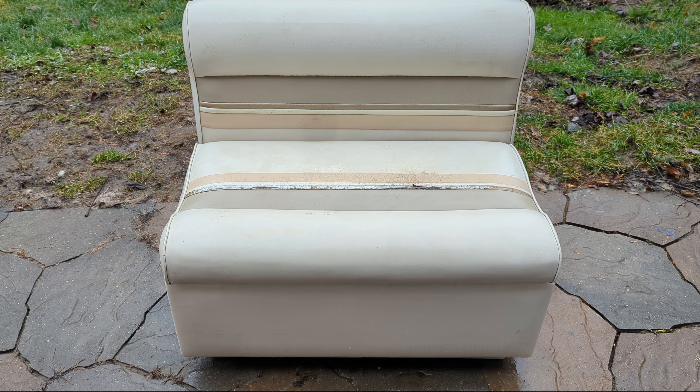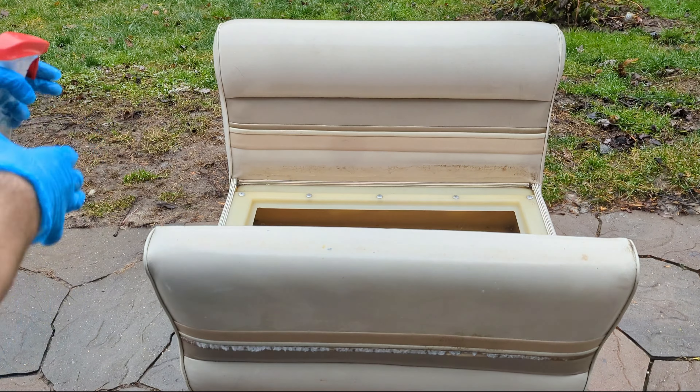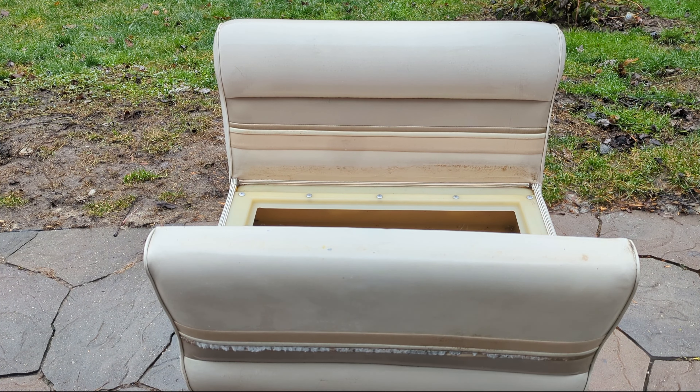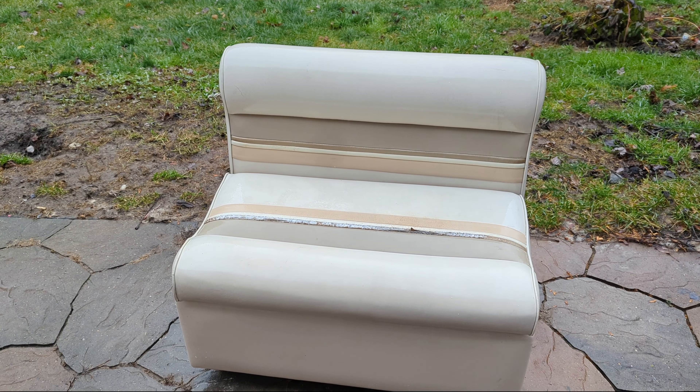Don't wipe as in scrape or scrub at the mold. But when there's that much dirt still on the seat itself, it's not going to hurt. Two sprays — it's already night and day.